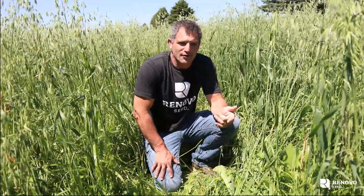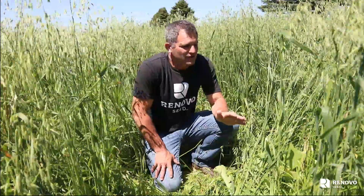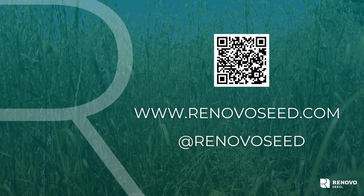So that's how we'd want to use OptiGraze. This is a fantastic field. I appreciate you watching this video. For more product knowledge, check out renovoseed.com.